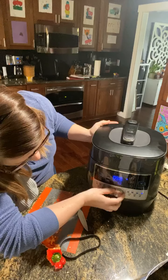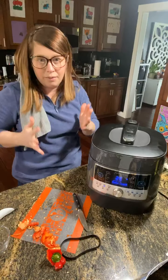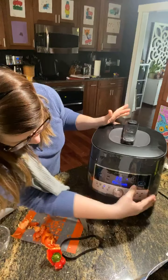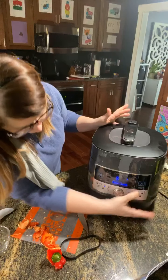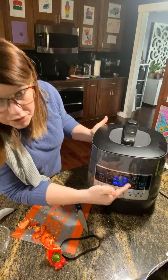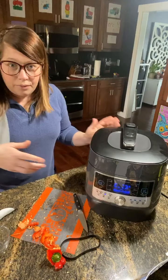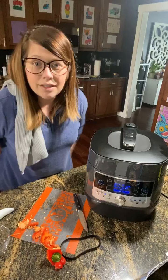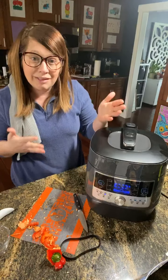I'm going to use this knob and bring it over to the beef and pork setting. It's set for 35 minutes by default, but with the way we have the pork cut up, we only need to run it for about eight minutes. I'll adjust using the custom time setting and bring it down to eight minutes, then hit start. You can see it building pressure. Once it's up to pressure, the little red indicator will pop up and the timer will start counting down. When the eight minutes are up, it stays warm and will naturally release pressure. A lot of people like to naturally release for about 10 minutes, which makes it safer as well.